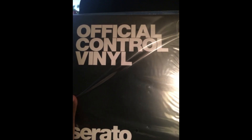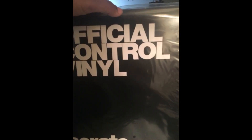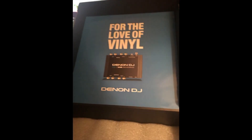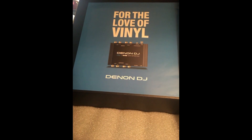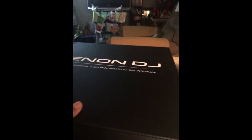Denon, if I'm not mistaken, doesn't have its own software program — I could be wrong about that. Serato of course is very popular, and Rekordbox is popular too, but I'm not really a fan of Rekordbox. So I think that's it basically.